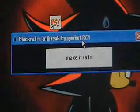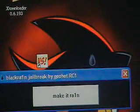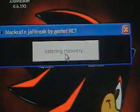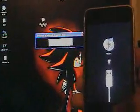Here's the blackra1n exe. Let's go ahead and click 'Make it Rain.' I just clicked it and now it says 'entering recovery.' Here's my iPod — iTunes just said it detected the device in recovery mode. There's the jailbreaking logo.